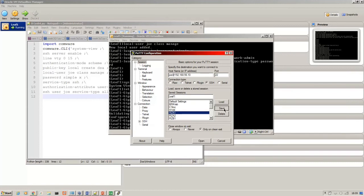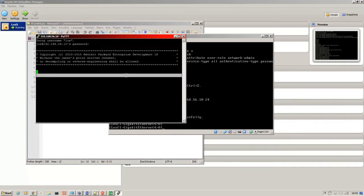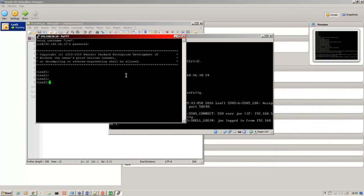Open up PuTTY, save that as 'leaf 1', and should be good. Now I've got access to the device via PuTTY rather than just through the console, so I can copy and paste commands in. At this stage, rather than go through the process for each one of the other three, I'll just shut down and make sure that's saved.